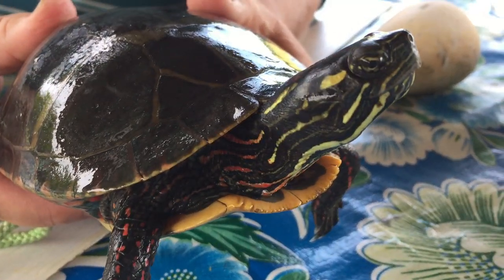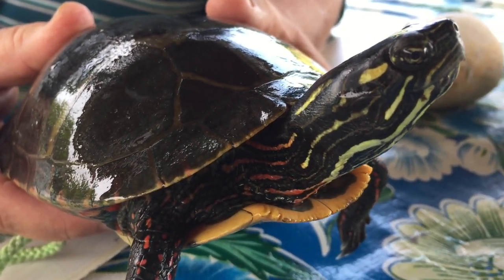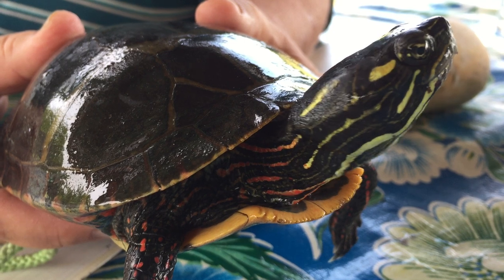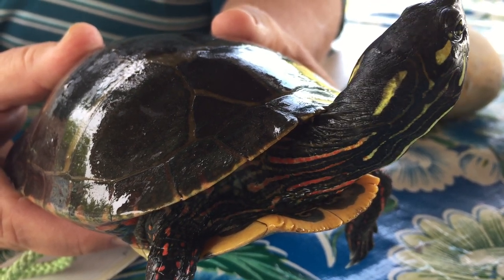See it breathing there? In and out. Very leathery. You can see why turtlenecks are called turtlenecks — because she can pull that head right in there and fold it up like a turtleneck you might wear at home.